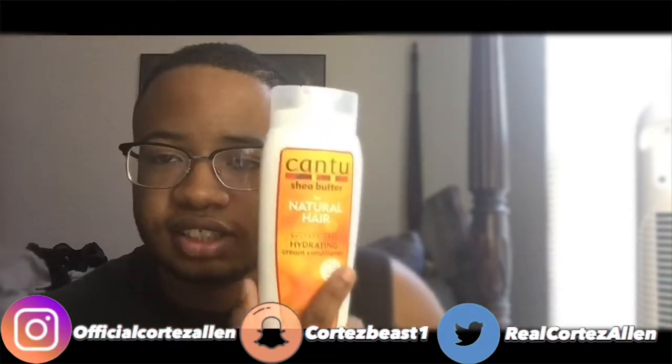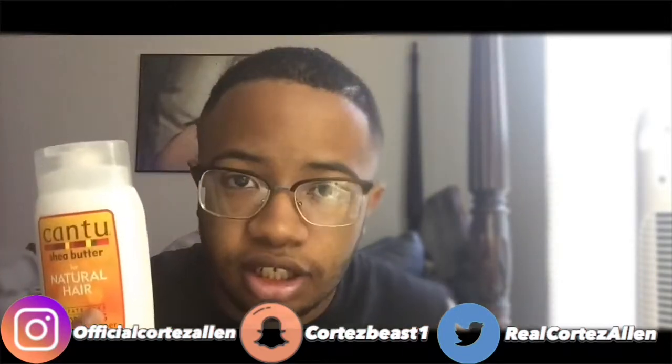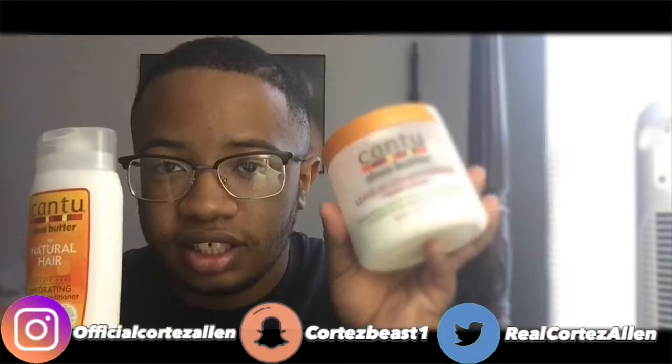If you want to get waves without using wave cream or Murray's, all you gotta do is buy curling products. I use Cantu — curls are basically laid-down waves. I wouldn't get gel; I don't know how gel works for getting waves. Stick with curling cream and conditioner, leave-in conditioner, brush regularly, and also use grease or oil so your hair won't be dry.